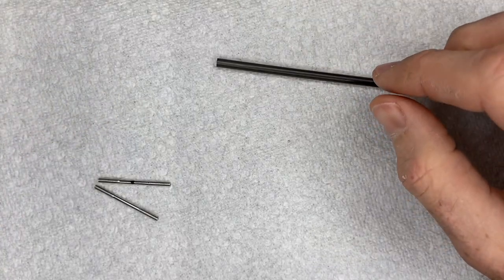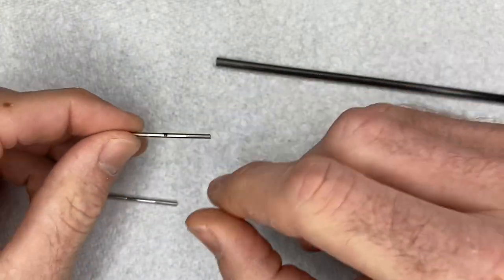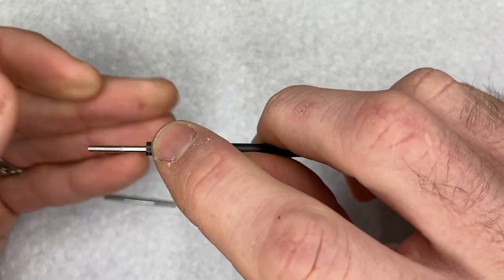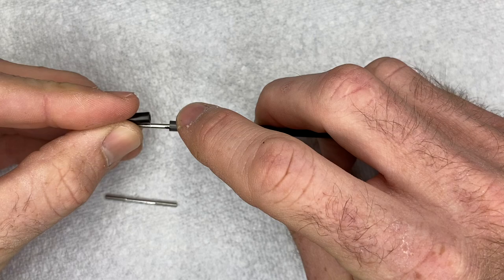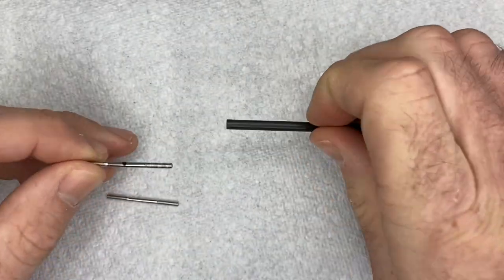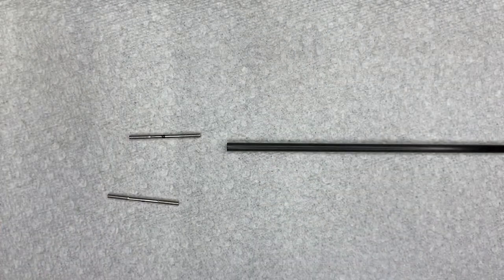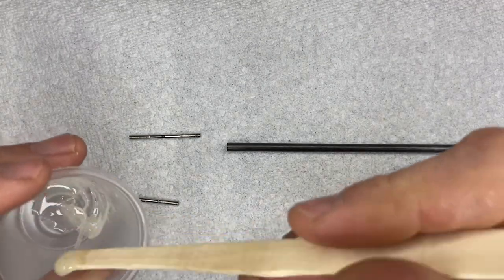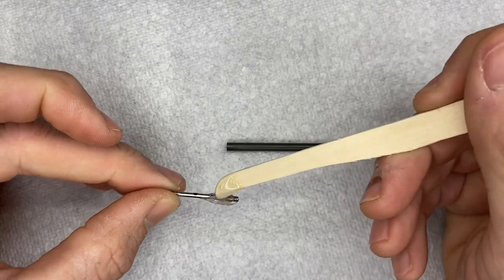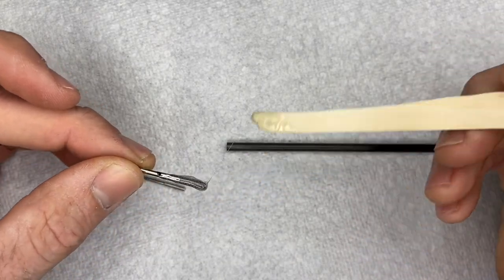We're going to start with the tail push rod and glue these little metal rods which your ball links will screw onto. In the manual they tell you that you want 8.7 millimeters from the end of the carbon rod to your ball link screwed on. We did a test, measured it, and marked it. We're going to mix up some 30-minute epoxy - JB Weld or anything like that. I'm using regular 30-minute Bob Smith epoxy on a popsicle stick and I'm going to slather this up. I don't recommend using CA; I recommend either JB Weld or a good 30-minute epoxy.